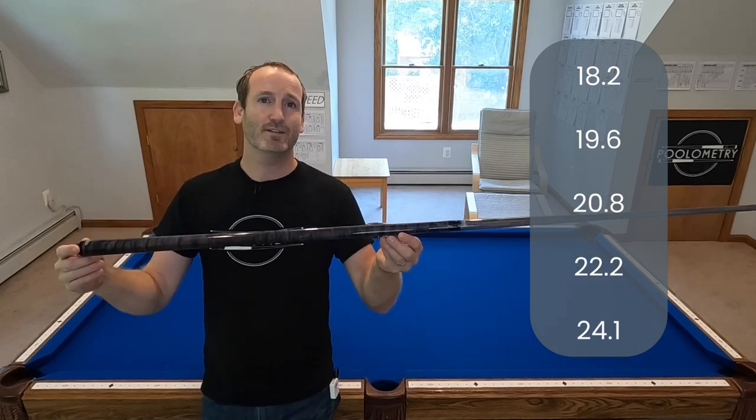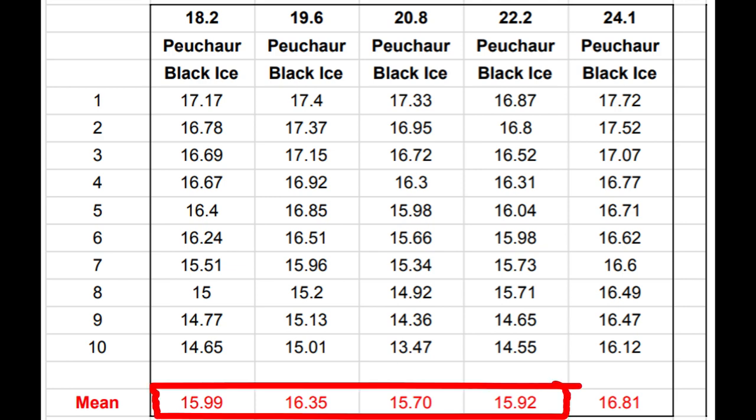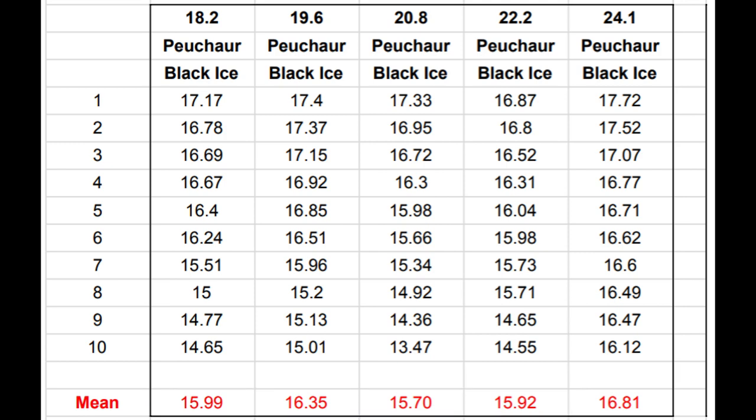I ran the same test on all five weight levels and the data was a little non-conclusive — it jumped around a bit rather than showing a clean linear progression — but most hovered around 16 mph. That 18 ounce configuration was right at 16 mph, which is the weight most manufacturers recommend. But then one number stood out: 16.81 mph when I went up to 24 ounces — significantly almost a mile per hour better. I was excited, but to achieve that I had to hang the weight bolt out of the back. I sent the butt back to Puchauer and they re-piloted the hole, so I can now fit more weight bolts with the cap on and reach 24 ounces properly.